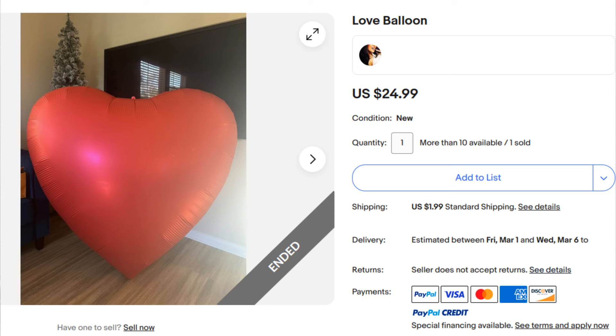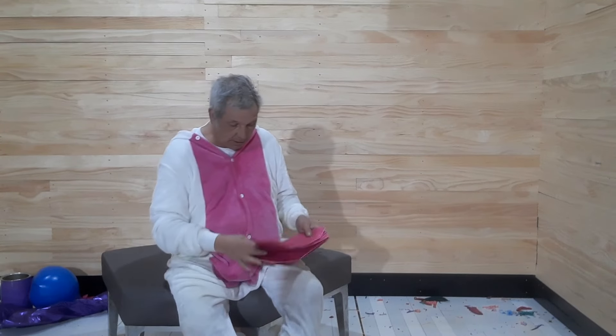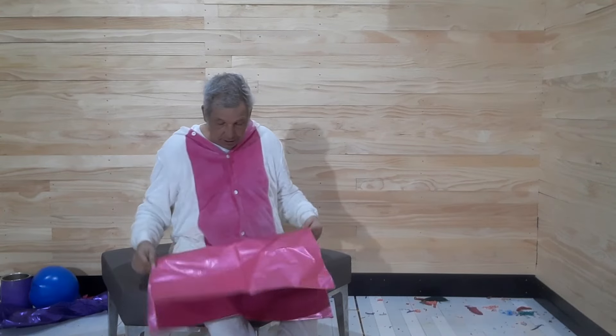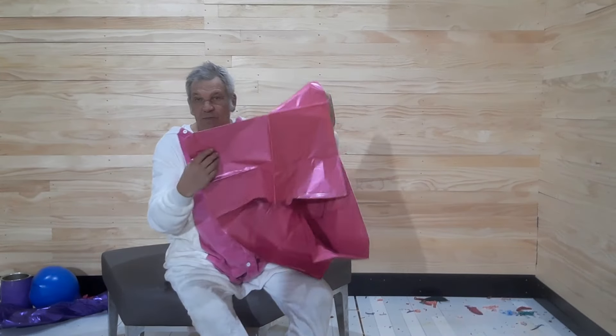Over the winter I saw advertised on eBay a five-foot inflatable hop. That sounded like just wonderful fun — it was about $25 and I figured, why not, let's get one and see what it looks like. So I got it from eBay, and when it arrived I realized that what I actually got is a really big foil balloon.